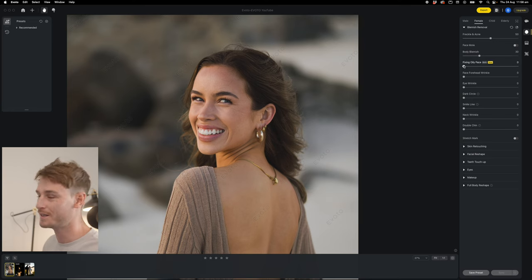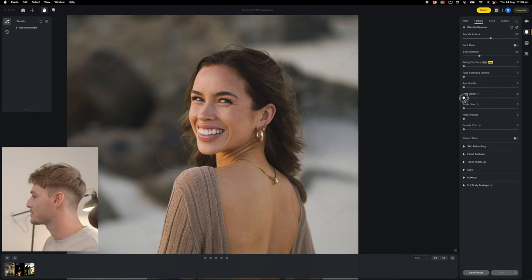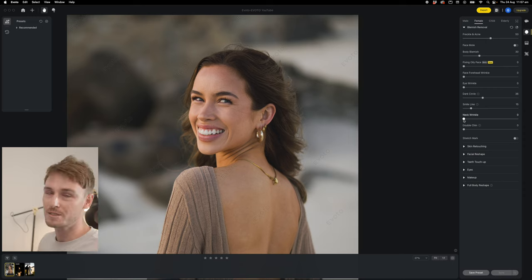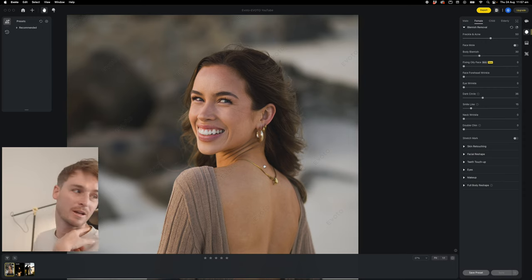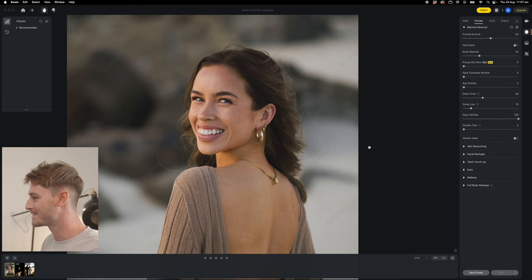She's got pretty perfect skin. For the face forehead wrinkles — on older or more matured models you'd use those same sliders, along with the eye wrinkle. Then we move down to the dark circle because naturally everyone has quite a dark under eye, so we're just going to lighten up the last little parts of these eyes. The neck wrinkle is a really crazy one — naturally when someone turns their head you get a neck wrinkle, but if you go right up, it just deletes it.